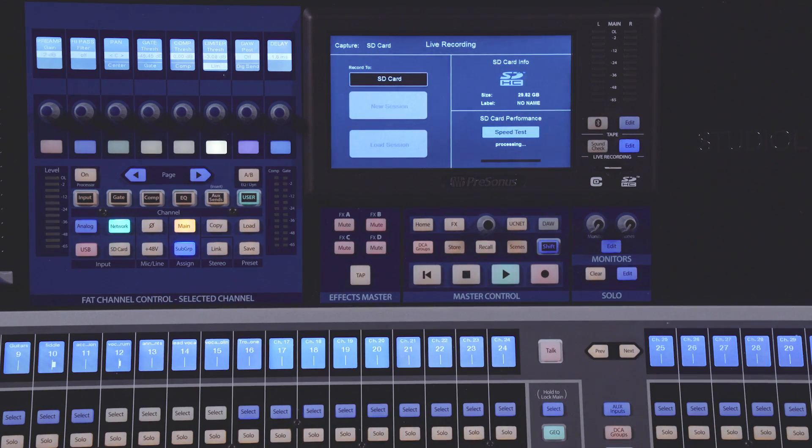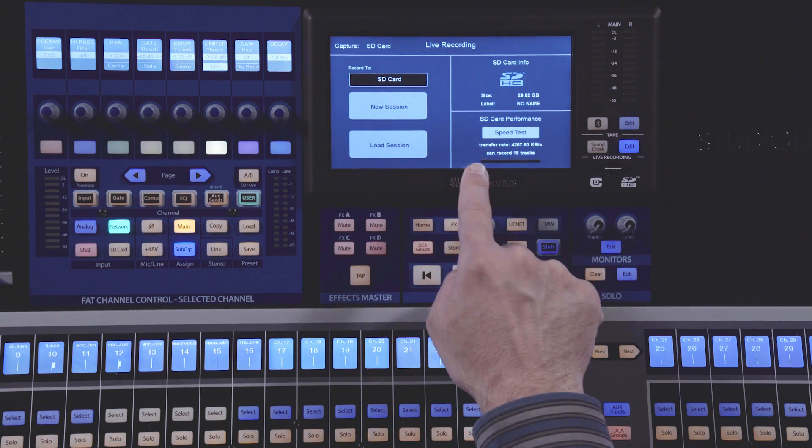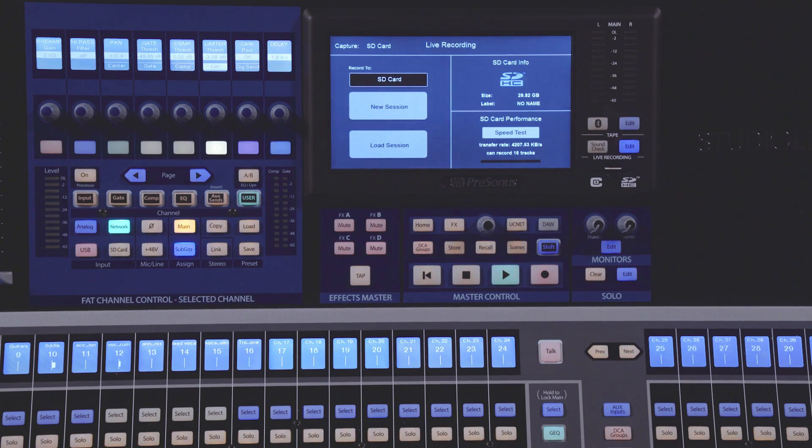After you format, before you use the card, we also recommend that you first perform a speed test on that card to make sure that you can record the number of tracks you need to. Exceeding the number of tracks reported on the SD card could result in errors in your recording. To perform the speed test, select Speed Test on the screen with your SD card inserted. Once the SD card performance test is complete, it'll display the transfer rate of the card and the number of tracks that you can reliably record to that card.